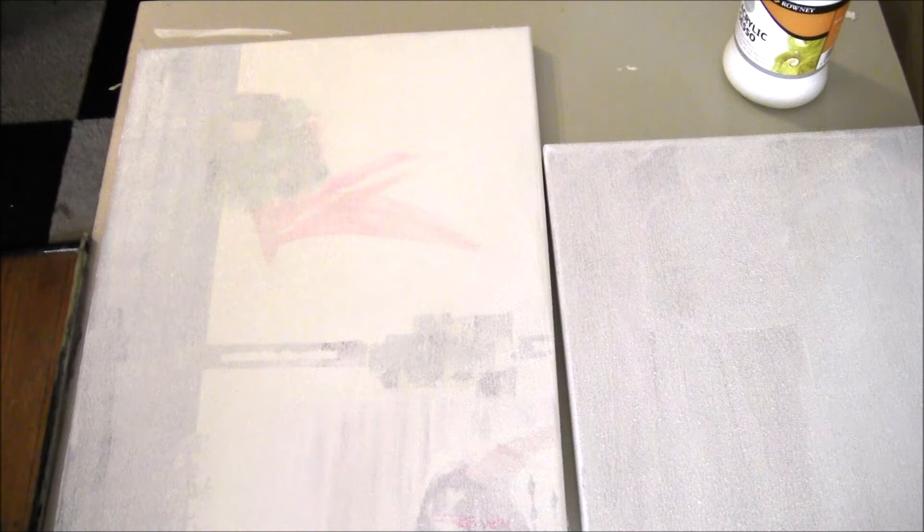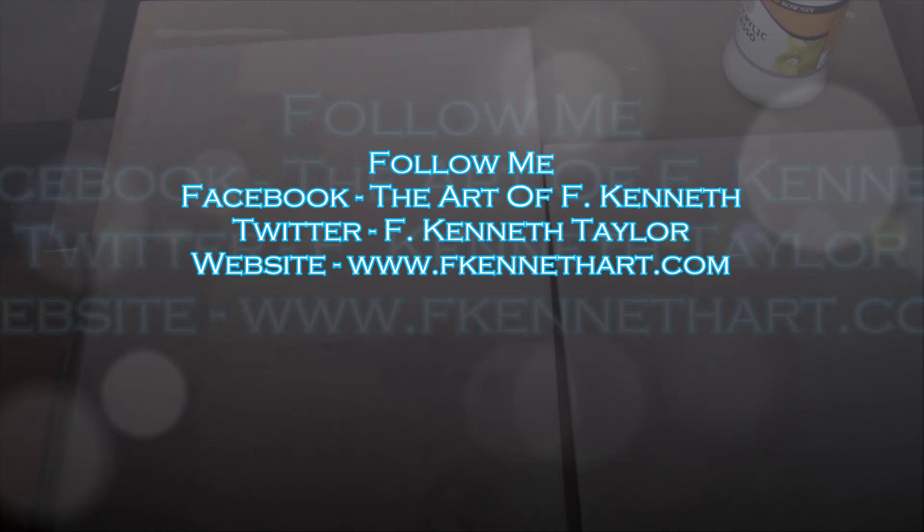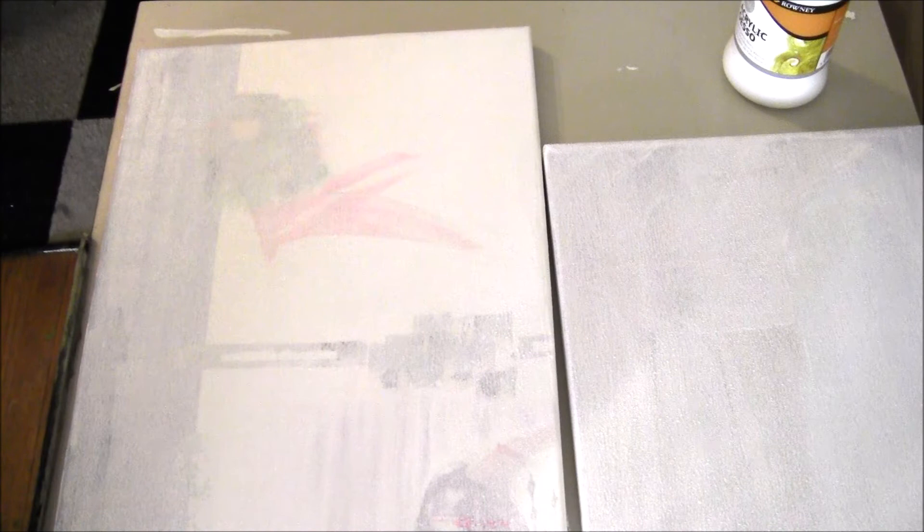That's my video — 'Just So.' Hope you guys like it. Don't forget to follow me on Facebook; my artist page is The Art of F. Kenneth. My website, which I'll be updating very soon, is fkennethArt.com. Follow me on YouTube at F. Kenneth Art — or better yet, just hit the subscribe button on this video and you're good. Talk to you guys later in the next video.